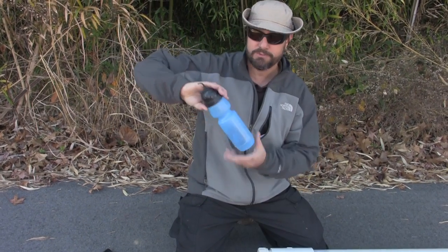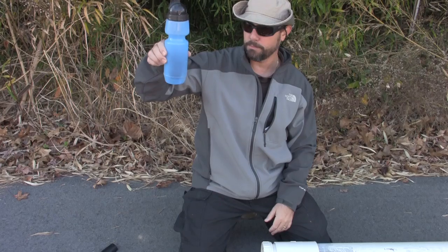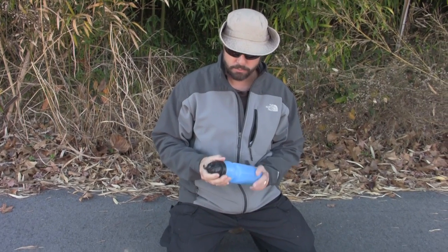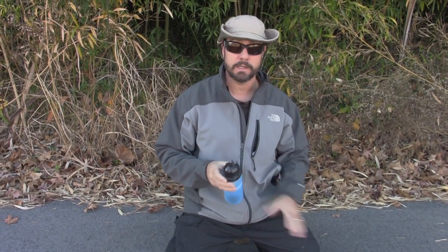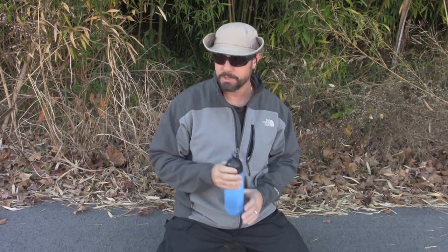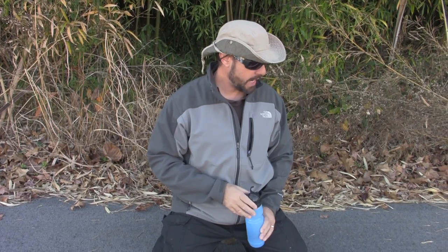I have an empty Sport Berkey bottle. It has a built-in filter and I've got a video demonstrating its use. Why empty? Because I don't really have any way to keep it from leaking and getting the contents wet. This survival cache was hidden in a location that has plenty of surface water, so storing water is not my main consideration in this location.